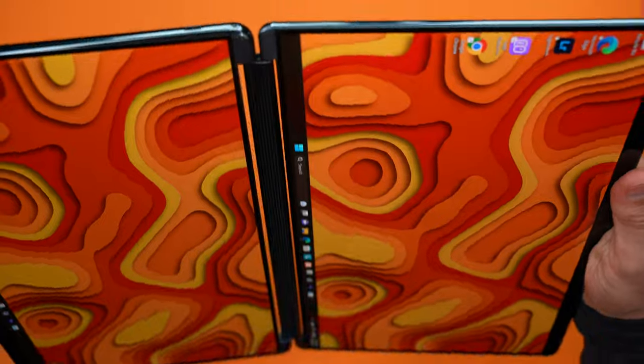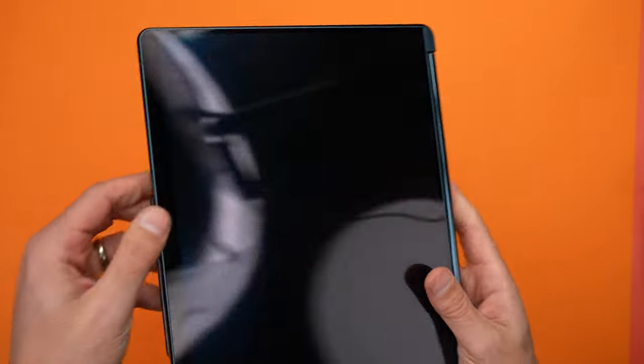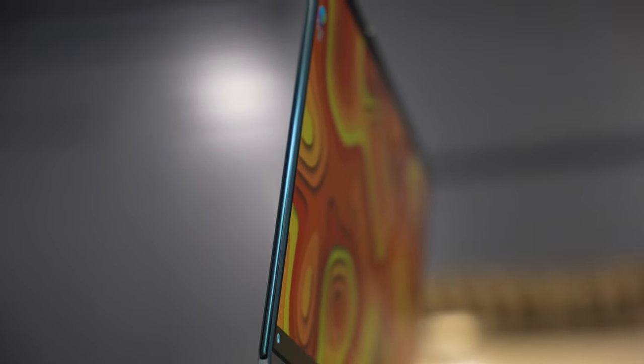The hinge is super smooth and I think Lenovo added just the right amount of tension. This is an area where I was a little concerned, because they had to balance having a hinge that properly supports the monitors in any orientation while still not being too tight, and I think they did an outstanding job.